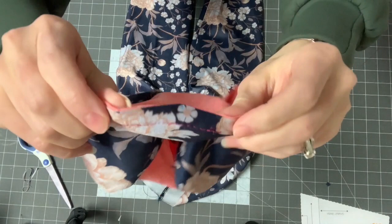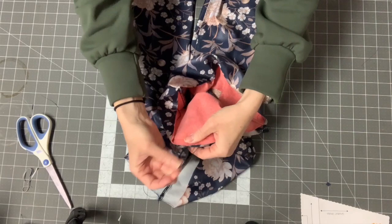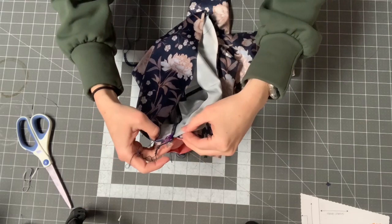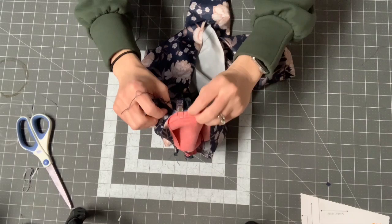Put the waistband right sides together with the point of the waistband facing the point of the leggings, and put a pin or clip at that point. I find it easier to sew this from the pants side rather than the waistband side. The reason is that you'll have all this extra fabric on the waistband side — if you sew from that side, you'll end up sewing creases into the fabric.